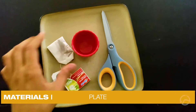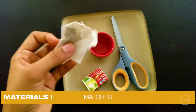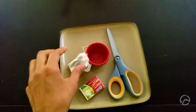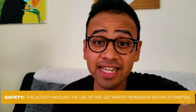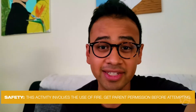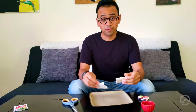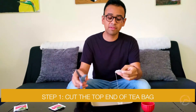For this first experiment you're gonna want a plate, a small bowl, some scissors, matches, and a bag of tea — doesn't matter what kind, you can use any. This first experiment does involve fire, so please be very safe, ask for your parents' permission, and make sure you have their supervision.